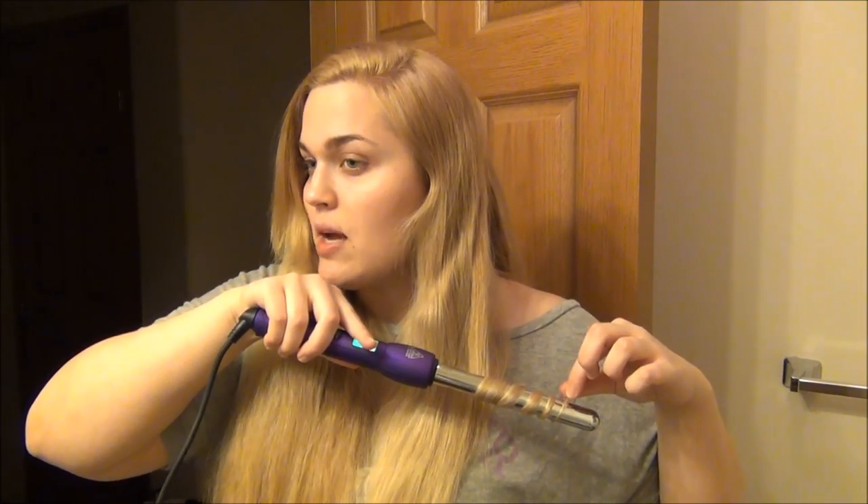I'm making sure not to go very high — just keeping the curls somewhat low on my head. And I love the way these turn out; they're super cute.